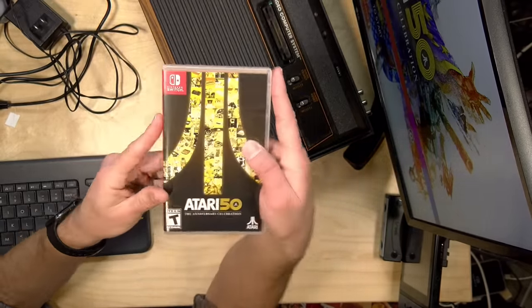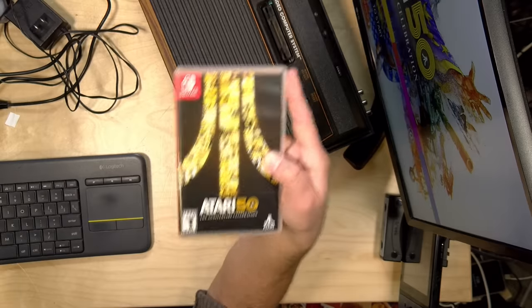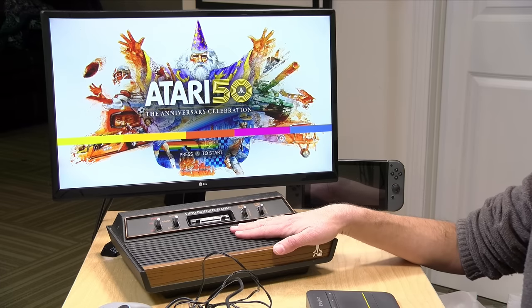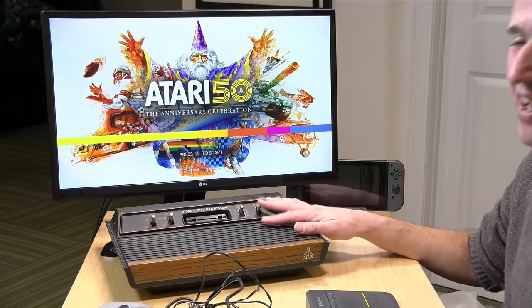We're going to look at this first before we boot up the old Atari. This is a great compilation of all of the Atari console games throughout the company's history. We're not going to go into every game here, but I will boot it up and show you what it's all about. Then we're going to take a trip down memory lane with this Atari 2600, because I have a bunch of my old games on the shelf. This was a big part of my childhood and probably one of the first pieces of technology that got me into technology.